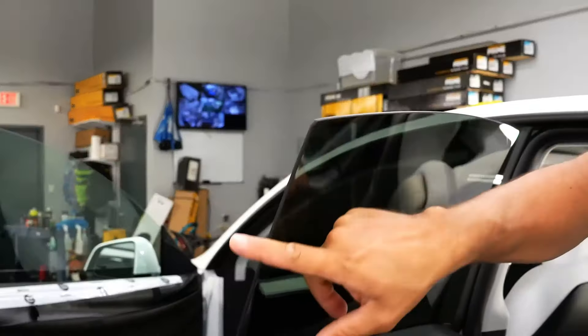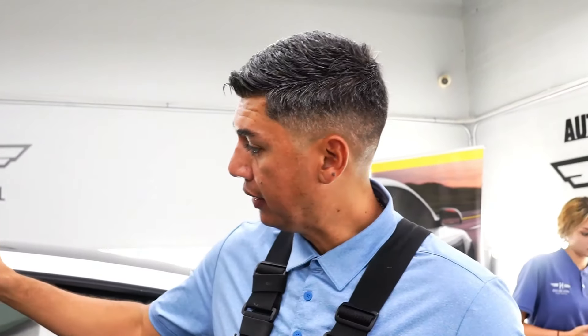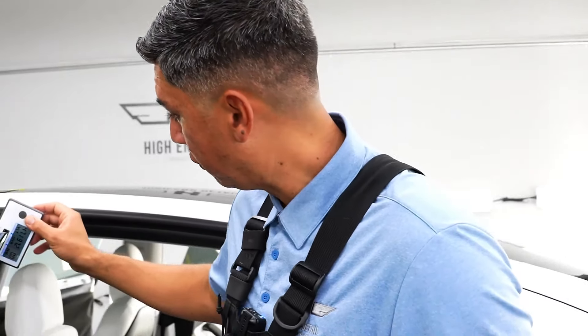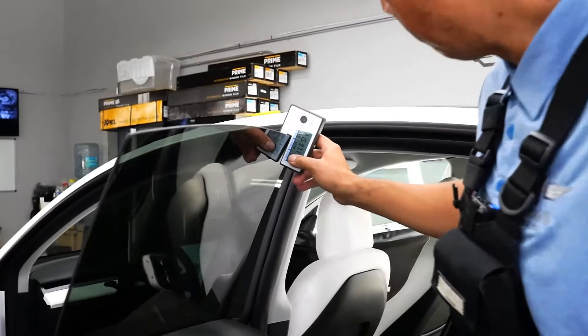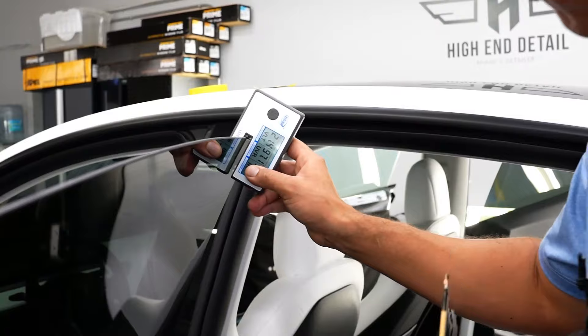Usually the car manufacturers do this for privacy. It's not really meant for heat rejection. I'm going to put in my tint meter to identify what VLT this is, and it's measuring VLT at 21, so this is essentially a 20 percent.